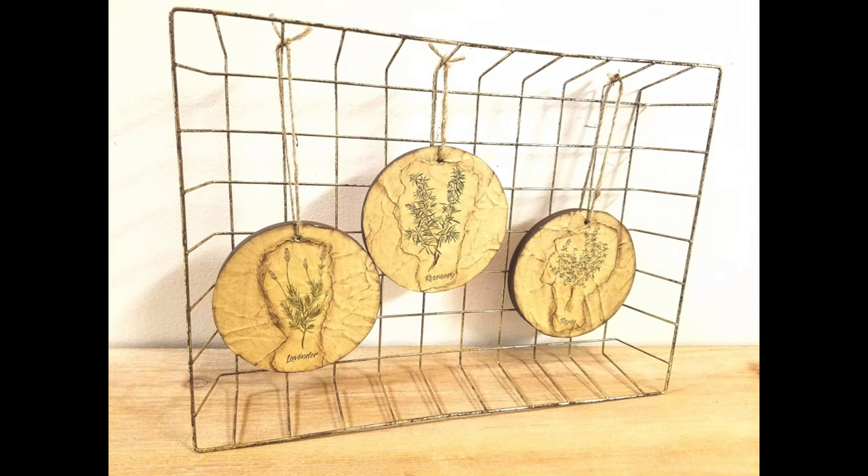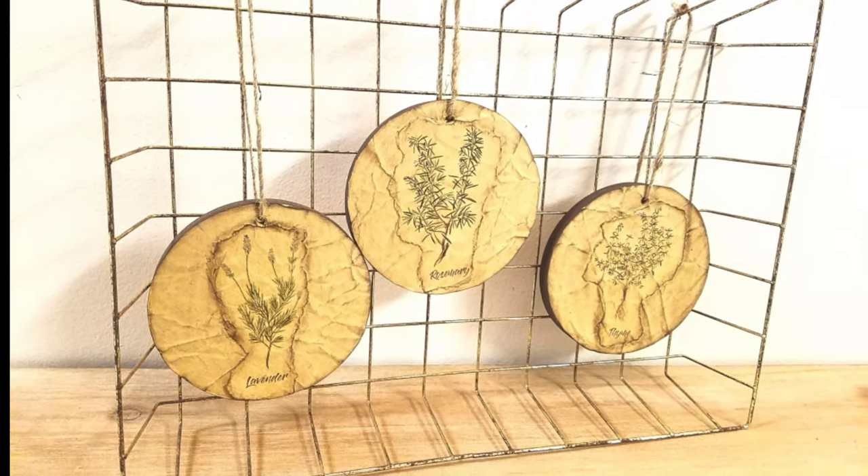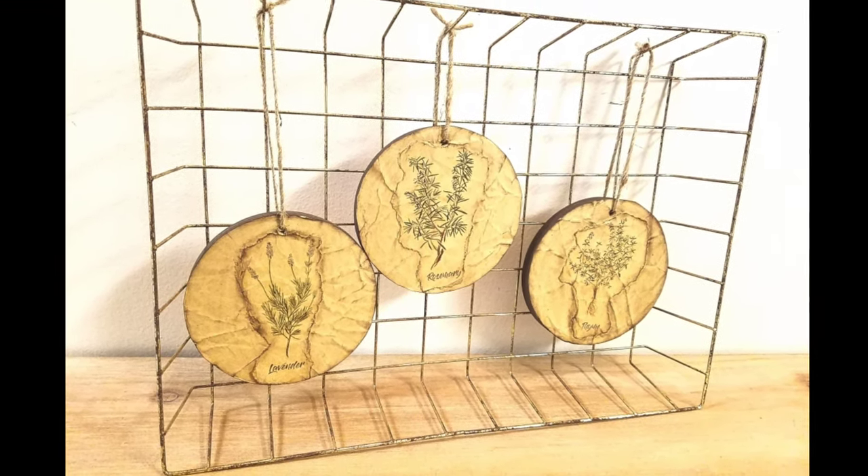This is how it turned out - I absolutely love it. Let me know what you guys think about it in the comments. And this time you get to see Koi and Brie in the video!